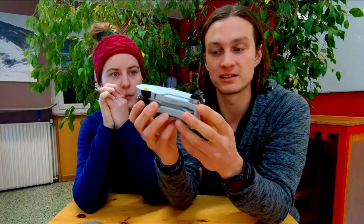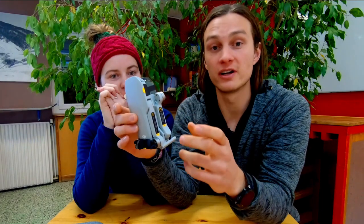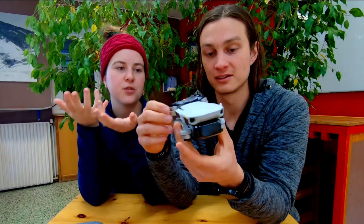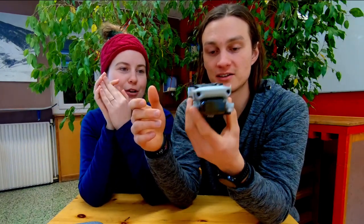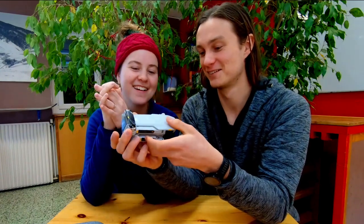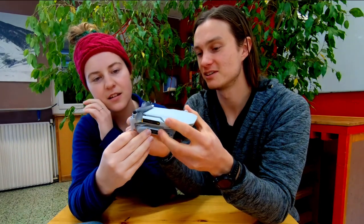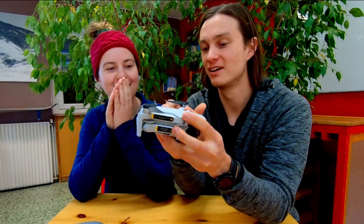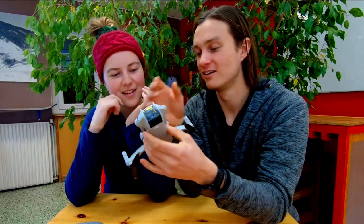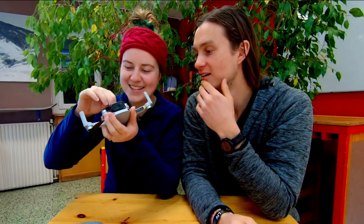It literally feels like - people say it's light but this is like ridiculous. It honestly just feels like a piece of plastic, there's nothing much to it. The Spark was already a very light drone but this is a different level - this feels like you're holding a packet of chips. A little packet of chips, not a big one!